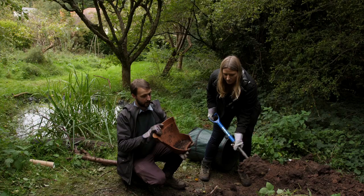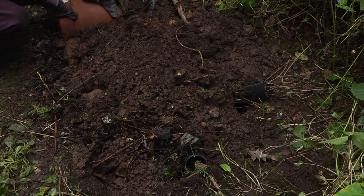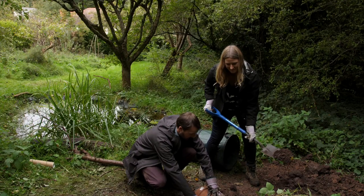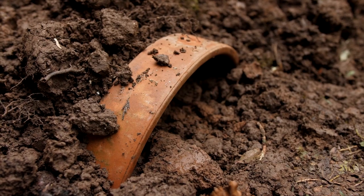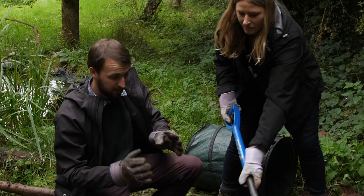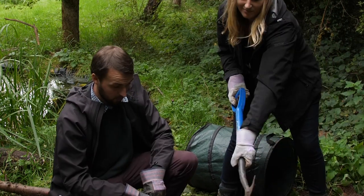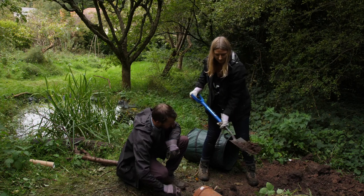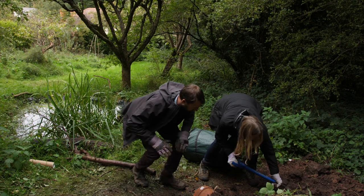One final thing — we're making use of a broken plant pot and just going to dig that in to create a tight space beneath it. That's what the frogs, toads, newts, and slow worms are going to prefer — somewhere nice and snug where they can curl up and get away from the cold and the wet.